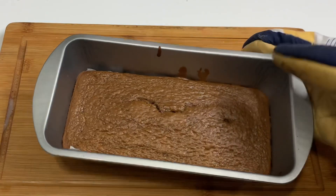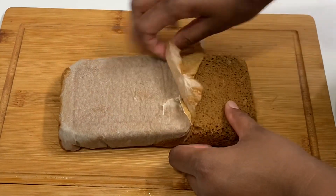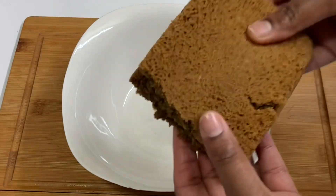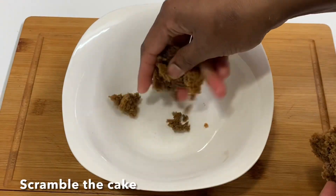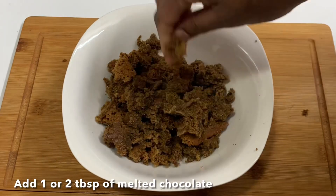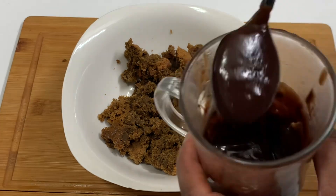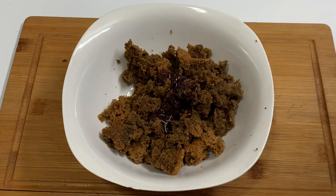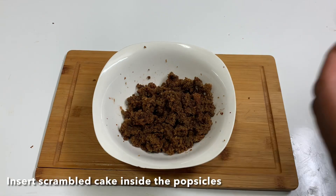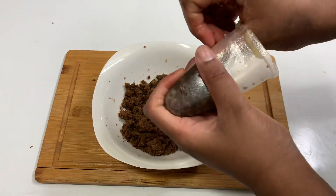Now the cake is ready. Let's mix the cake in a bowl. The cake is soft and spongy. Mix the cake and melted chocolate together in a bowl until well combined.